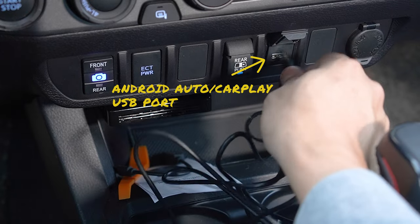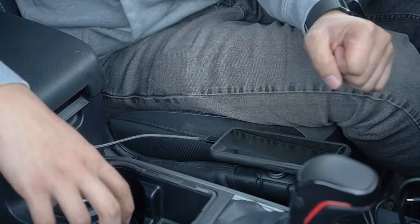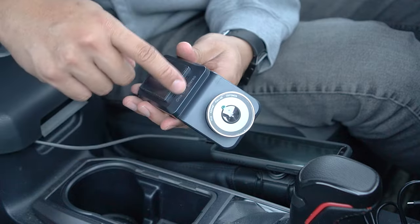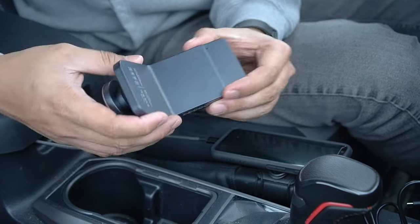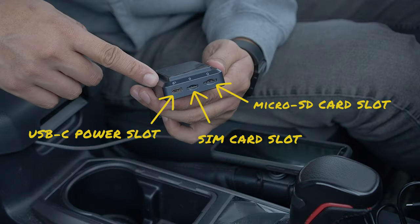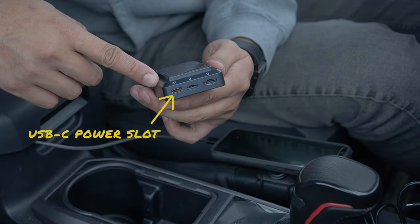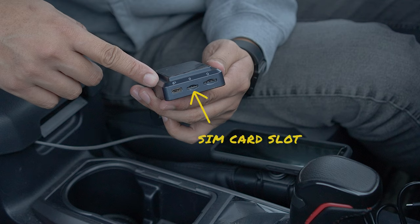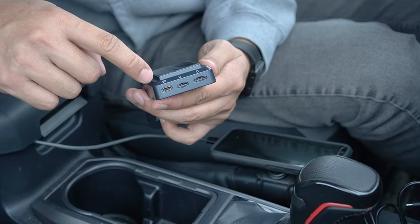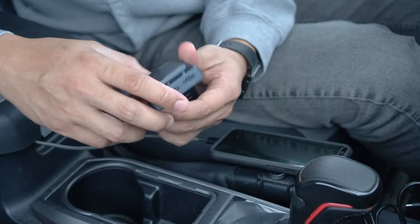Simply plug this cable to the CarPlay USB slot of your Tacoma. The dashcam itself has a sleek design that goes with the stealth look, and also has a magnetic color that matches my Tacoma. As for the rear of the dashcam, it has three slots: the power cable going into the USB slot port, a SIM card in the middle if you aim to use this as a standalone rather than via hotspot, and a micro SD card for video recording. Simply plug the power cable into the USB-C slot.